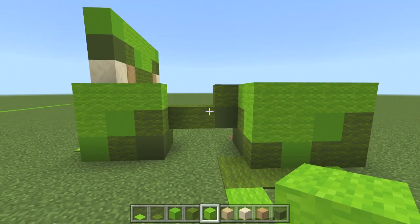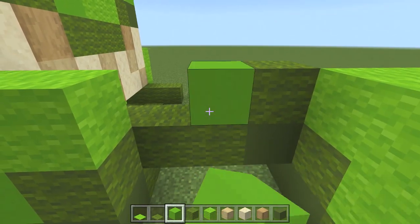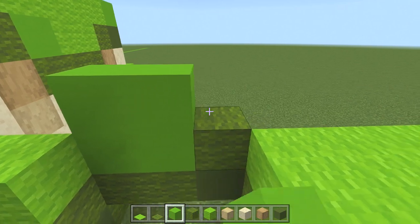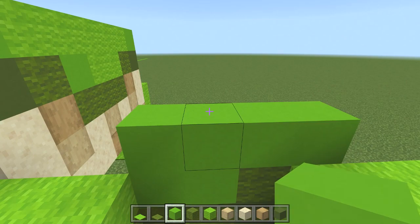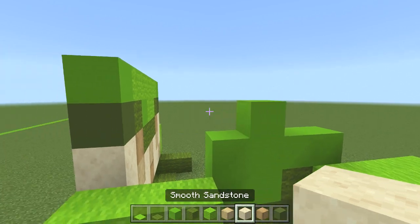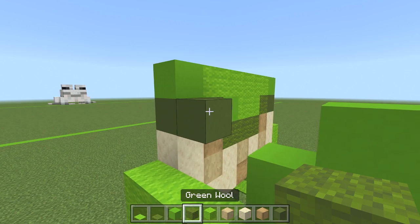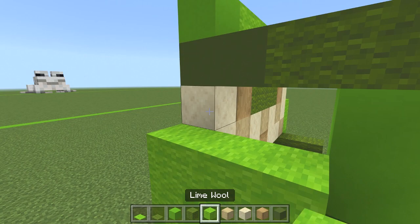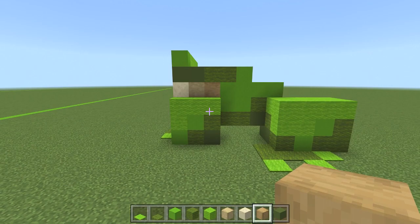Let's carry on working on the side of the body. Get your lime concrete in this gap — go 1, 2, then come up: 1, 2, 3, 4. From this block, place another one as well. This should now be in line with the green concrete, so place another green concrete followed by two green wool — that connects up nicely. In this little gap, put a stripped birch wood followed by an oak wood next to that — that fills it in nicely.